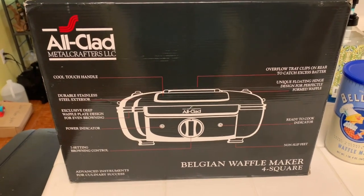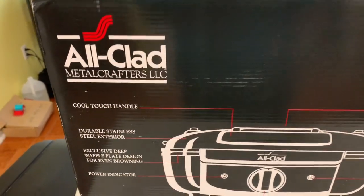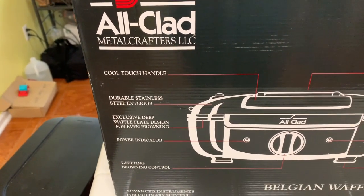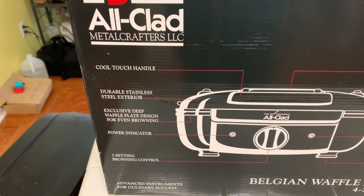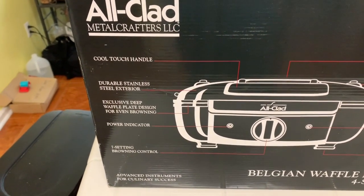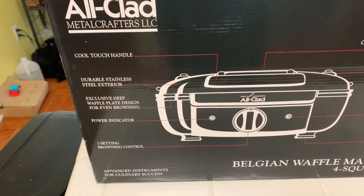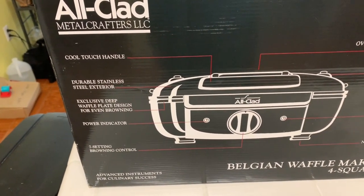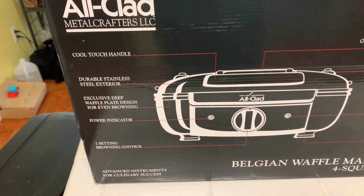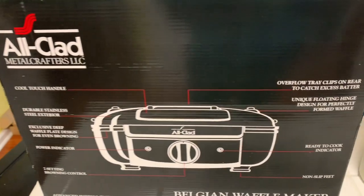I want to go over some of the features quickly — this is really what helped me make my decision. First, we have the cool-touch handle, it has a stainless steel exterior, a deep waffle plate for even browning, a power indicator, and seven settings for browning control. Depending on who you're making waffles for, it doesn't have to be one way — if someone wants theirs a little more brown, you can definitely set it that way.